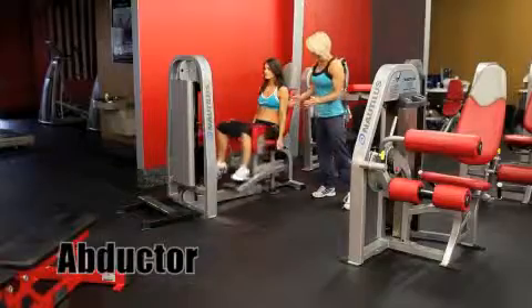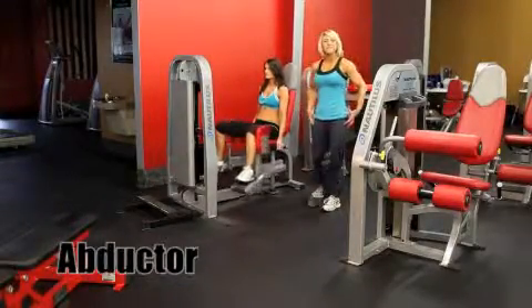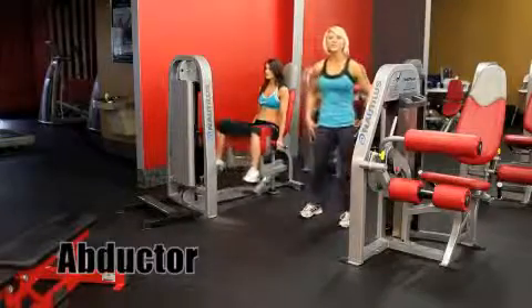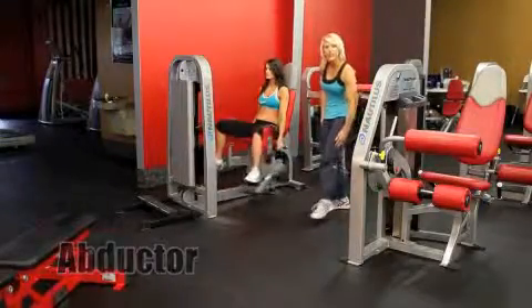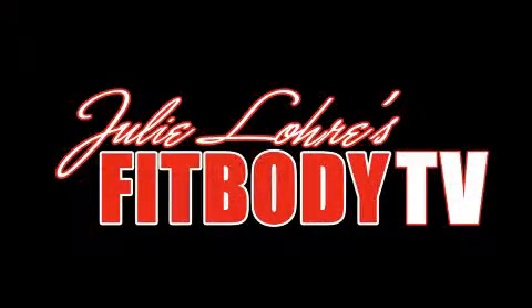And it's quick pulse movements. Great. So you're feeling this on the outside of your quads, and this is a great exercise to help just round out a little bit more of your quad sweep. We'll see you next time.